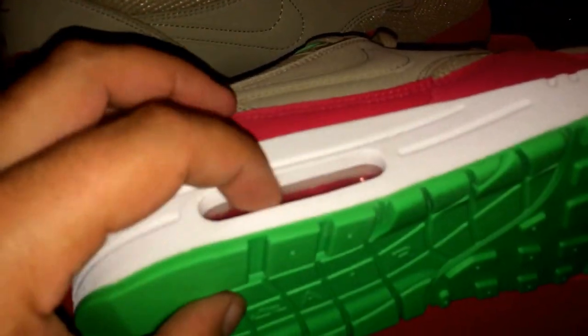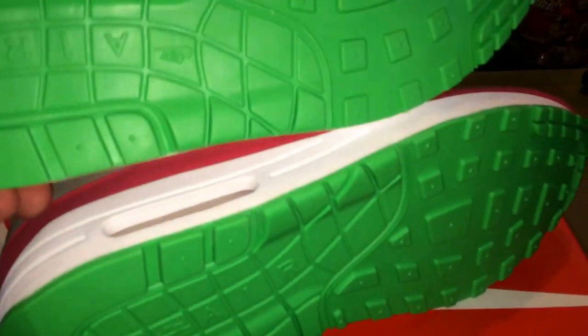Nike did a really good job on these. I see no flaws whatsoever. With a lot of them we've seen some glue stains and things like that. The French Opens pair I have, you saw some paint on the EVA unit, which really sucks. But these are pretty nice.